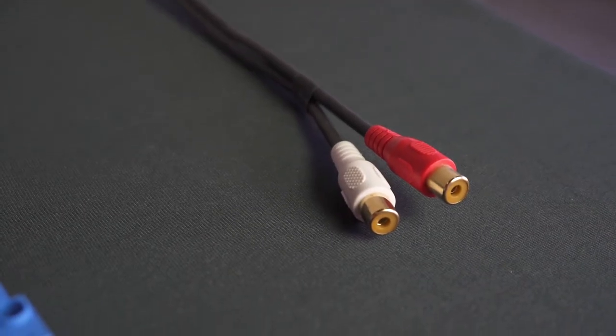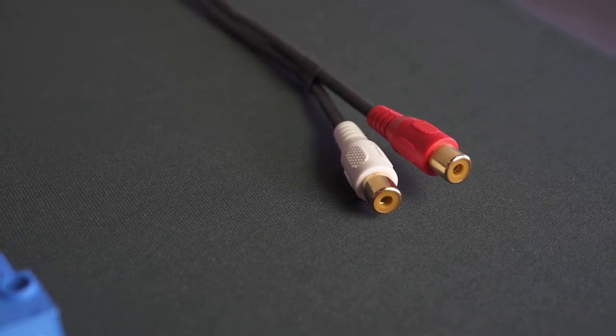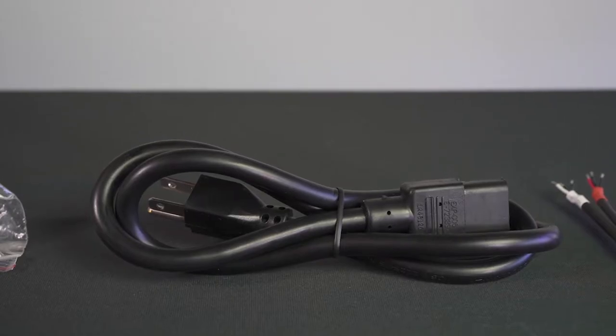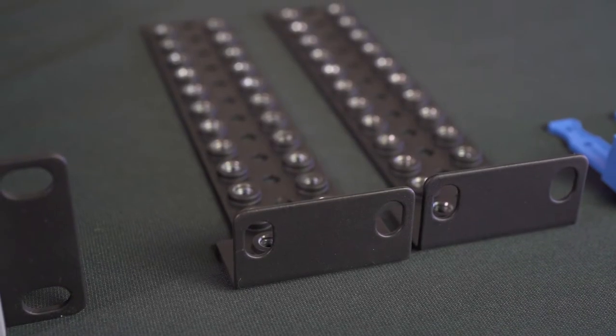You'll also receive an unbalanced to balanced female RCA cable for a two-channel, and two balanced to unbalanced RCA connectors for a four-channel. Also inside the box you should see a power cord and rack screws. You'll also receive additional rack ears that you can use to offset the amplifier further back in your rack, or you can use them to wall mount the amplifier itself.